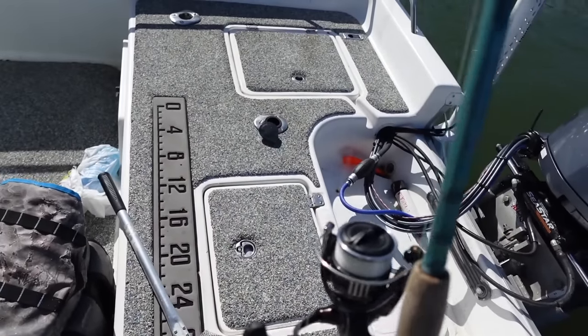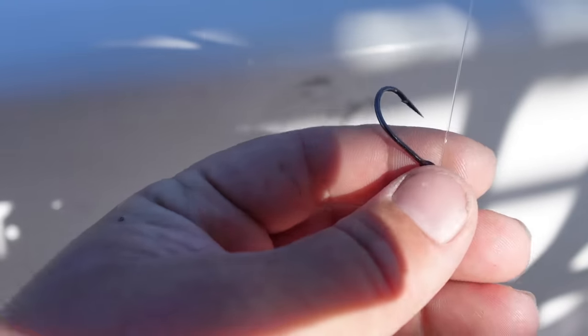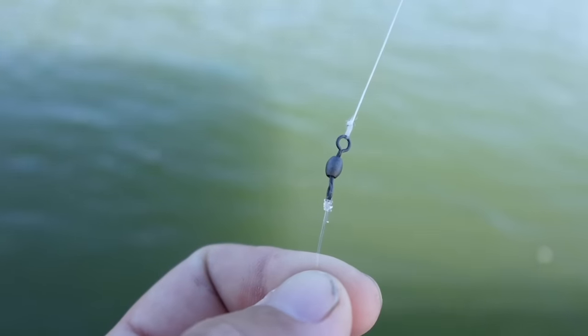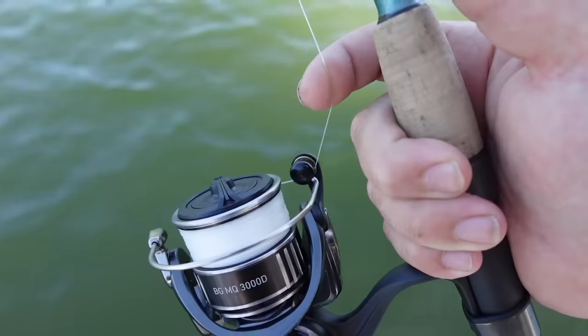I like to make these intros short, sweet, to the point. We're going to try to catch us dinner today. As always, I like to show you the setup: at the bottom of my 20-pound fluorocarbon leader is a one-ounce bank sinker and a loop, and I come up about a foot into a palomar knot to a size one Mustad live bait hook, then up about another foot to a black barrel swivel.